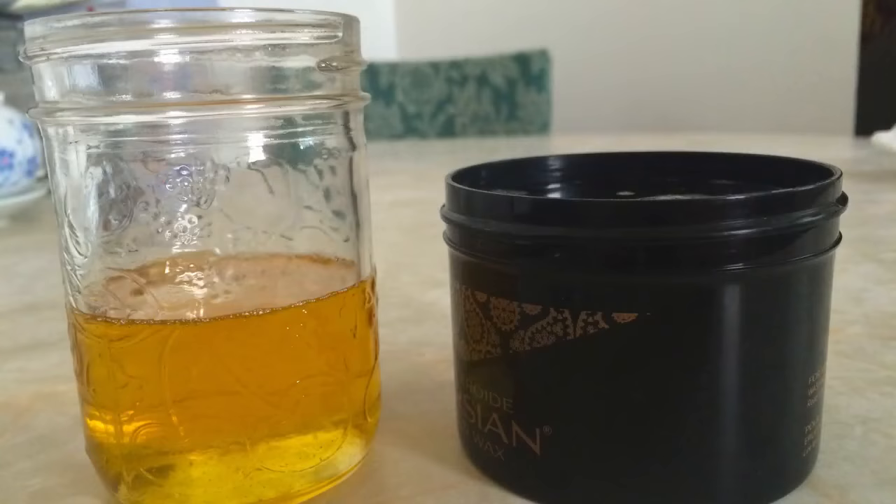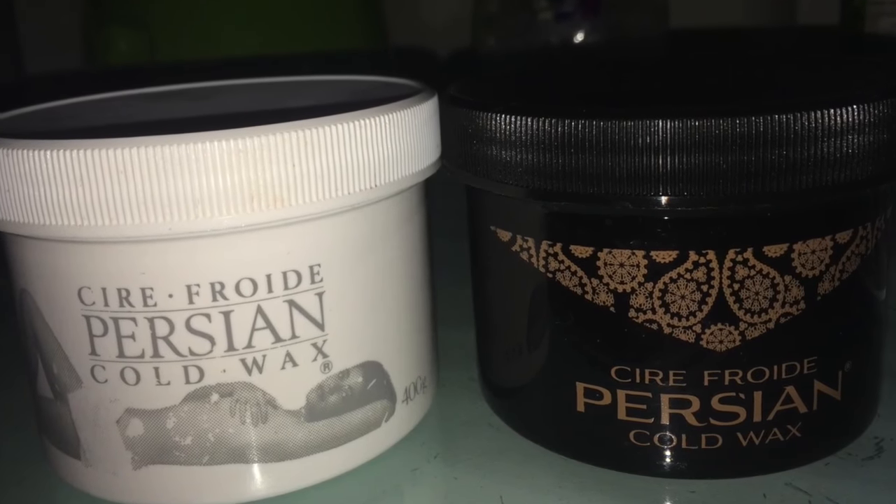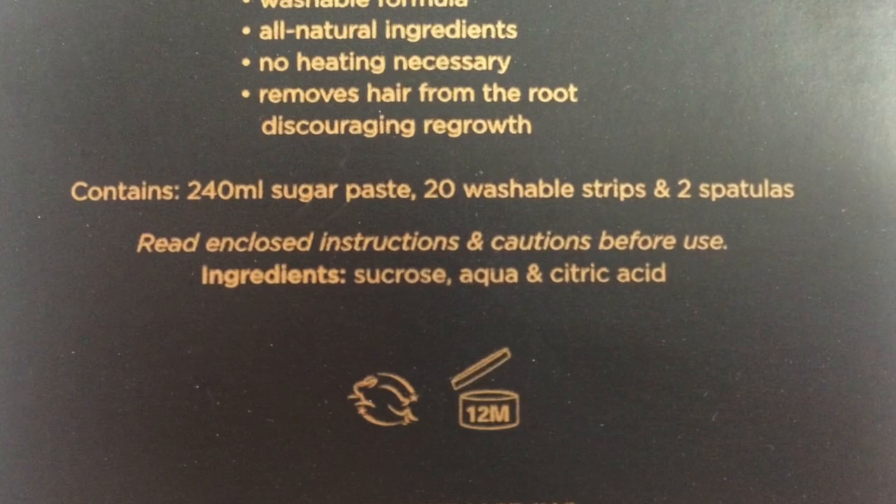Hey everyone! This is a video on how to make sugar wax for hair removal. If you'd rather purchase sugar wax, I like Persian cold wax because their ingredients are pretty clean.